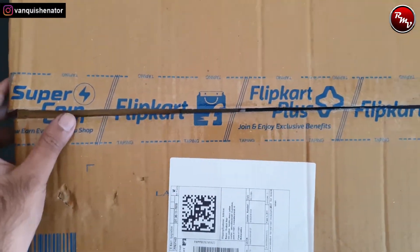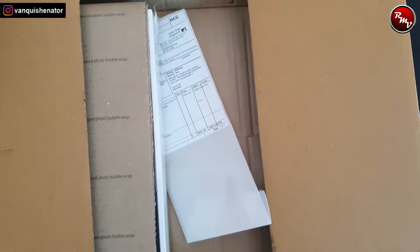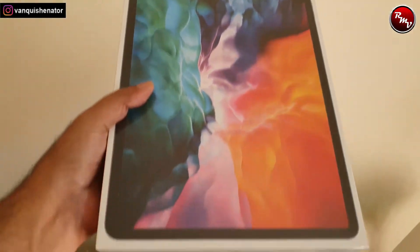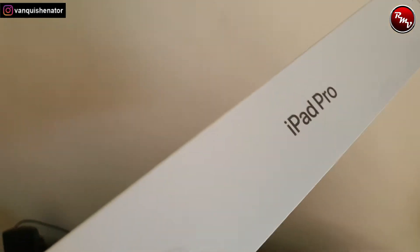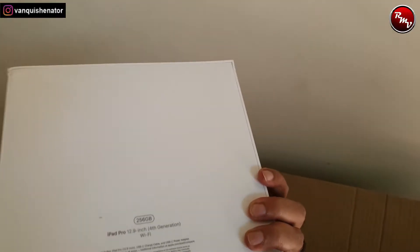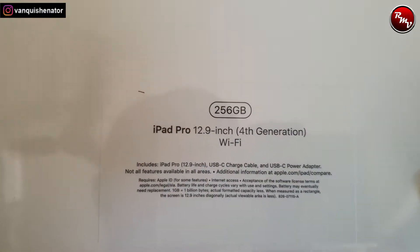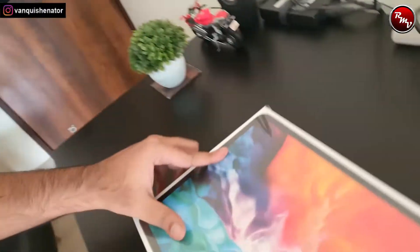Okay, so first — what all do we have in the box? Here's the invoice. So this is the product — Apple iPad Pro, and it clearly says 256 GB iPad Pro 12.9 inch fourth generation and Wi-Fi. I chose Wi-Fi and not cellular because I really don't need to make calls with that — I already have my phone, so why unnecessarily spend extra for that.